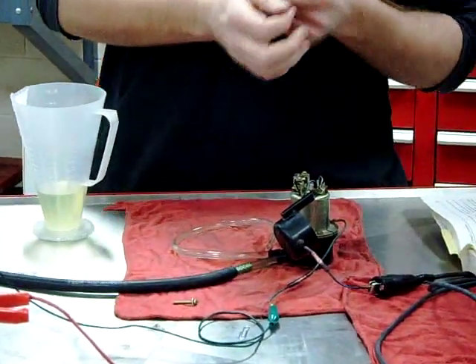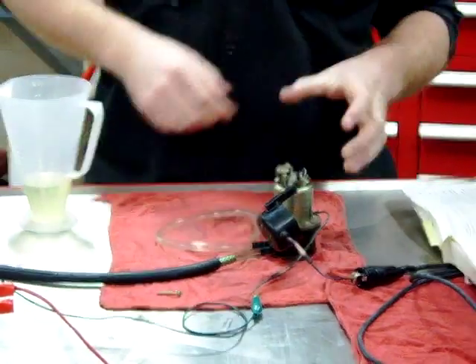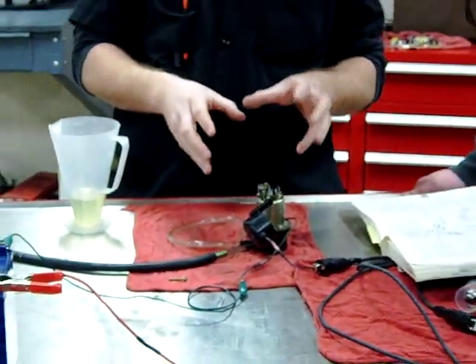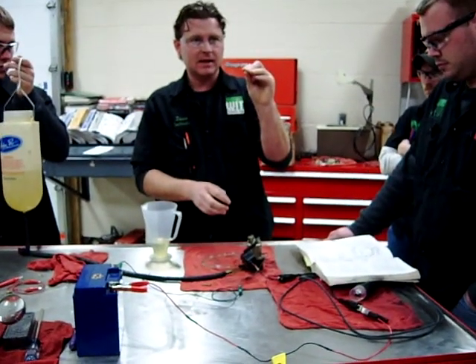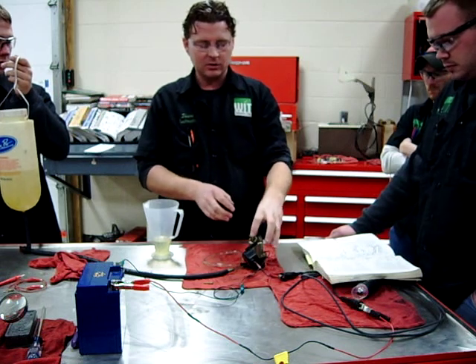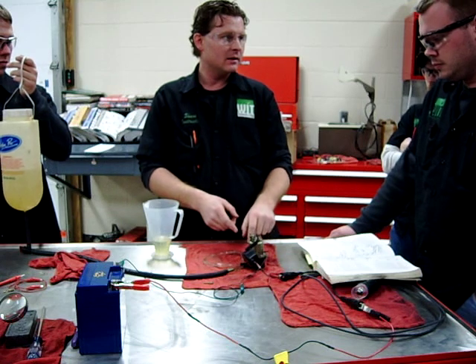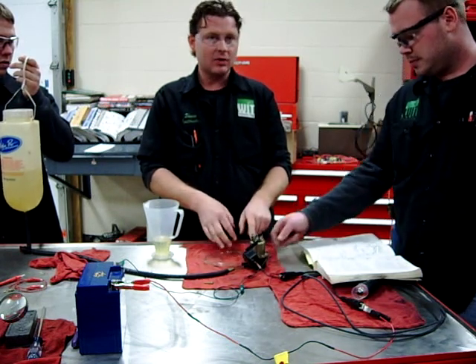Tomorrow I'll grab a points file from home and we can really dress those contacts up. With enough current — what you guys learned about electricity so far — do you believe that those contacts actually welded themselves together? If they welded themselves together and they can't break, that's why the fuel pump was physically locked up. And when we put our jumper on there, it was smoking.